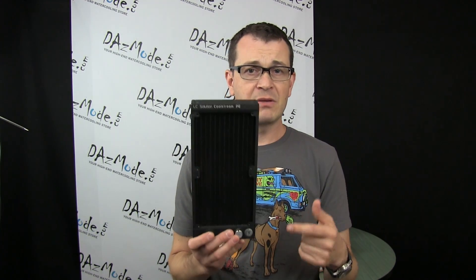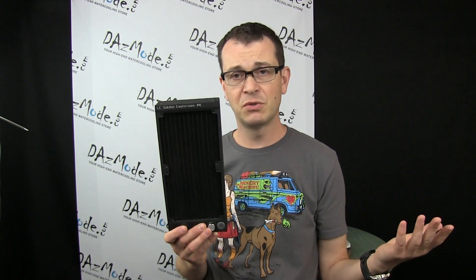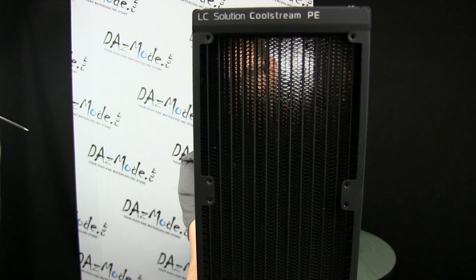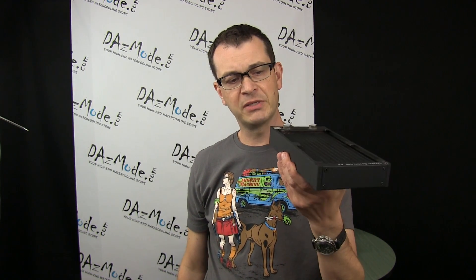Except in a situation where I want a silent build — with low-speed fans you will need really good fans to push air through this dense mesh. Any cheaper slow-speed fans probably wouldn't work very well with this radiator. But high-speed fans or fans with good static pressure characteristics will work pretty well and cool pretty well.